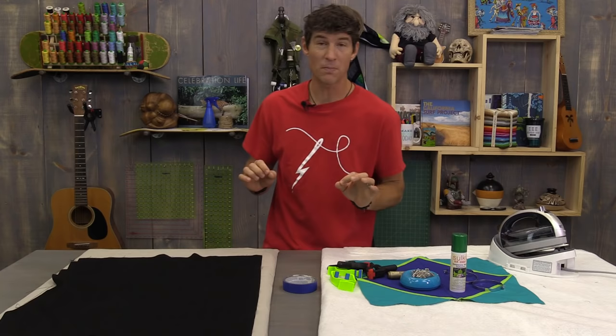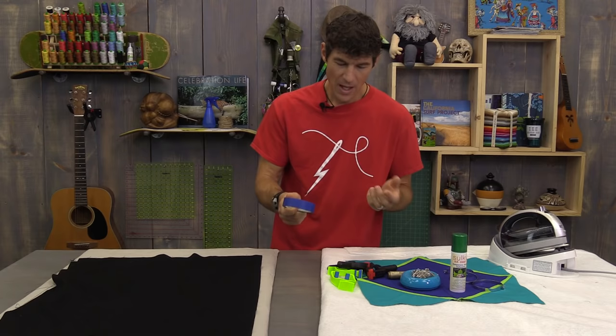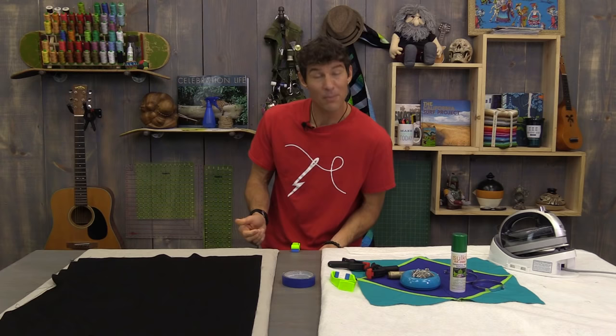Some of the supplies we use when basting quilts: blue painter's tape to secure our backing to the table. I actually prefer to use some sort of a clamping system — a little more eco-friendly and more adjustable. These ones I picked up at a hardware store; they're really tight and squeezable. These wonderful sewing base clamps have a rubberized edge and walk right around the table for you.